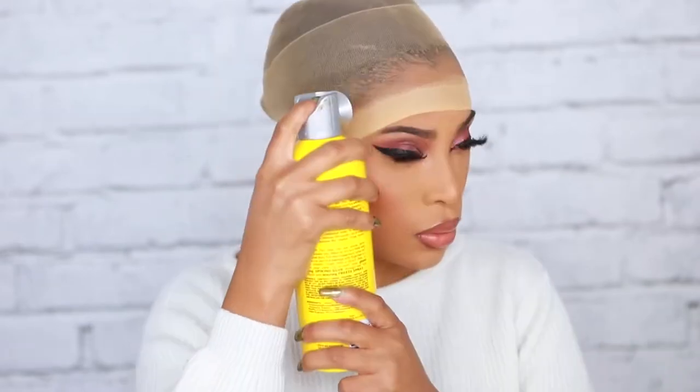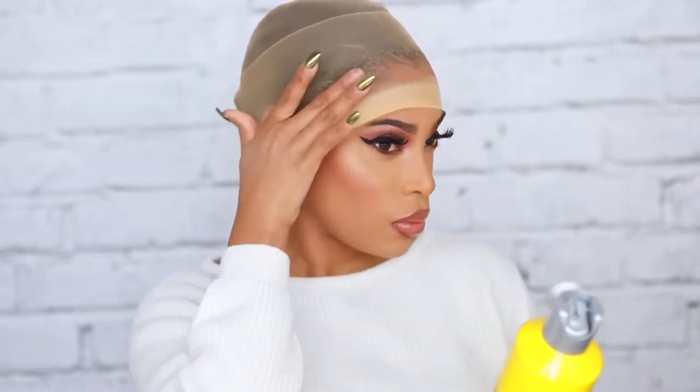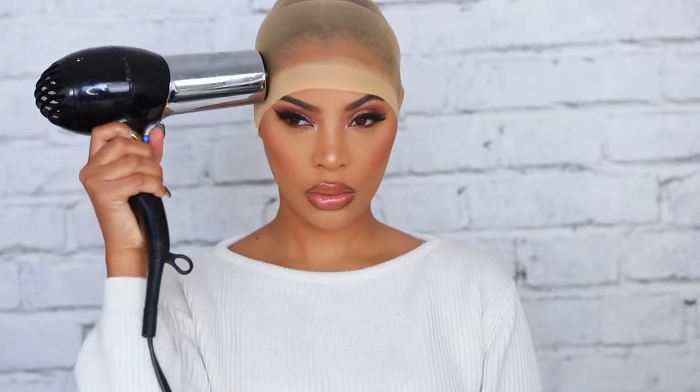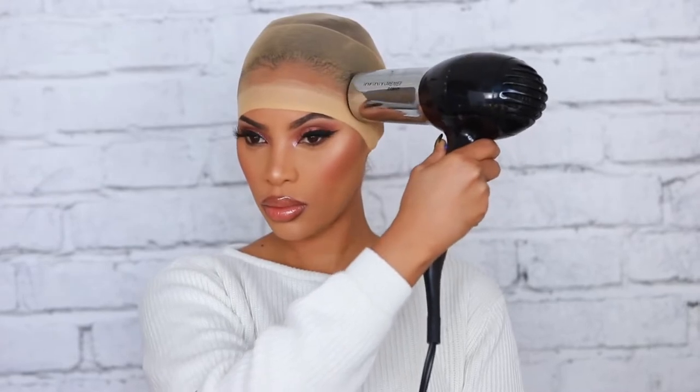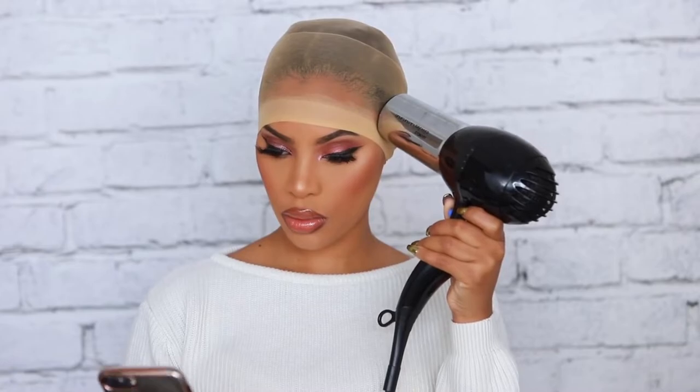In case you're wondering, I do not have cornrows under my wigs because I don't know how to cornrow — I know, so sad. I do have two big braids and I use a lot of hair gel to slick my hair down so it stays flat under my wigs. I'm going in with a blow dryer — you can also let it air dry, I was just trying to speed up the whole process.